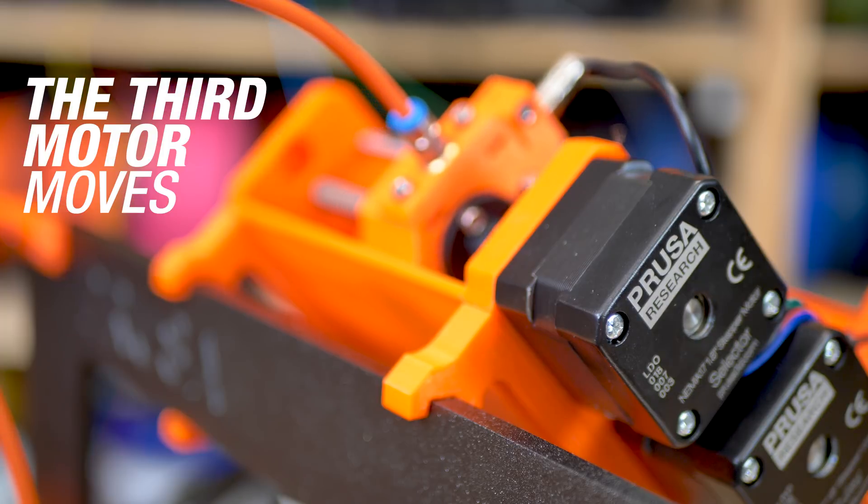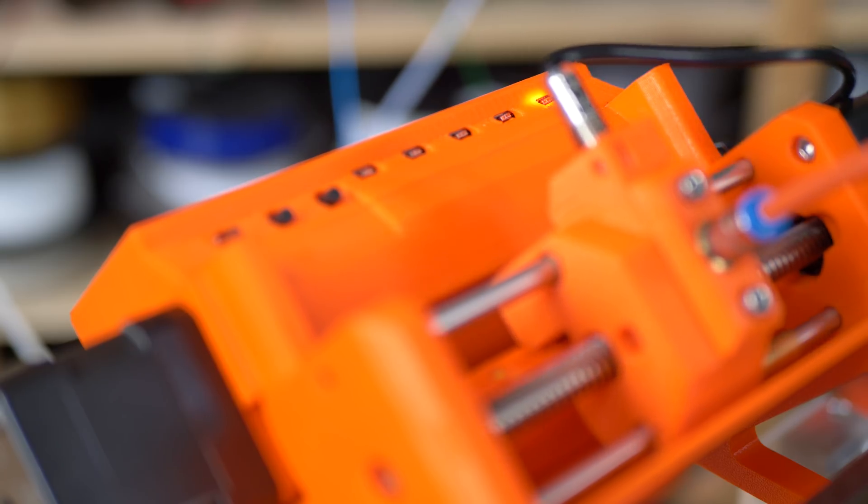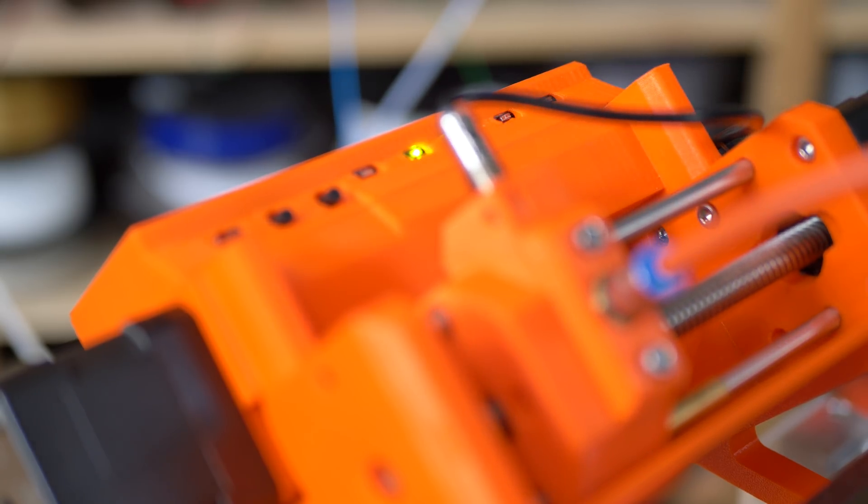The third motor moves the selector. The selector aligns with the path of one of the five filaments so that it can be sent to the extruder.